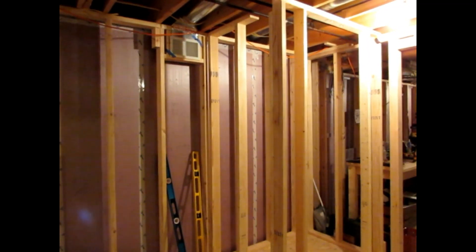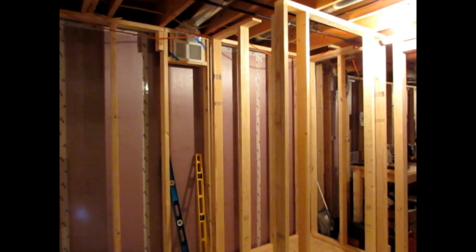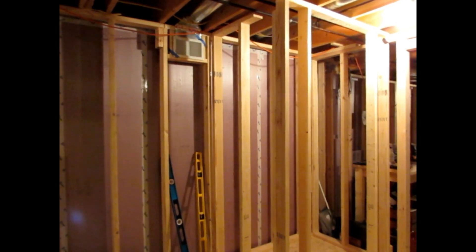Now we've got our walls framed up and we're ready to start fastening them to the exterior walls. Especially a trick I like to use when I'm working by myself — we've got to make sure that this wall here is level in both directions, this way and this way.